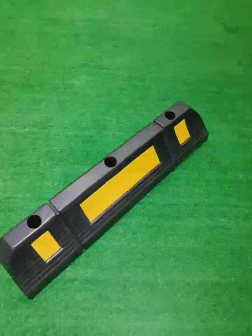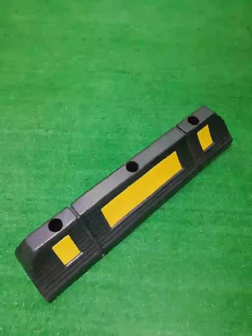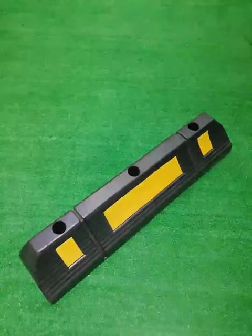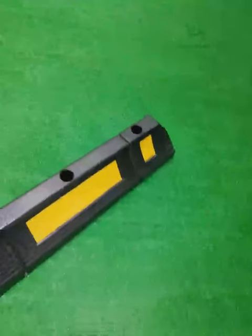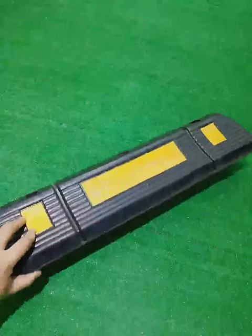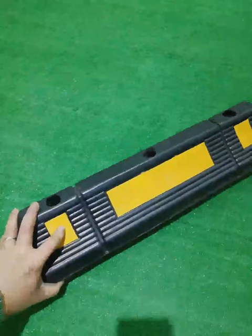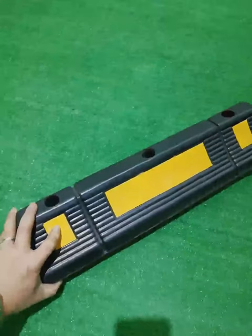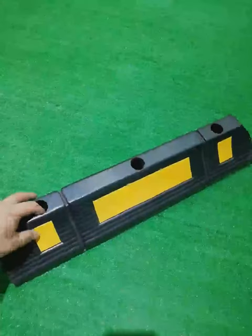This wheel stopper is the best quality one. It is six kilos and the length is 60 centimeters. It comes with a pretty good quality reflector — it is with a glass bead, glued to the wheel stopper with a very sticky glue.